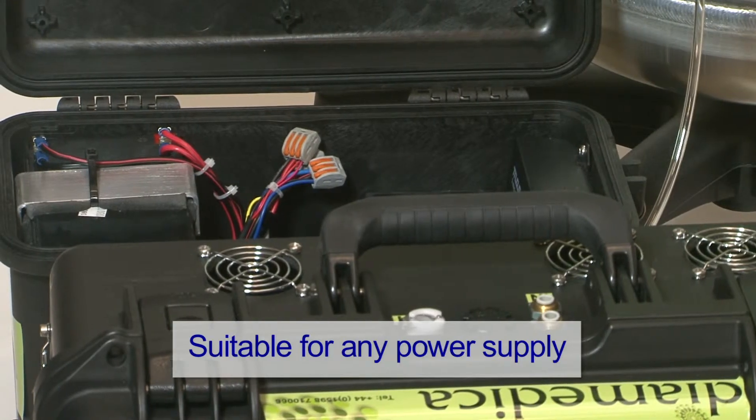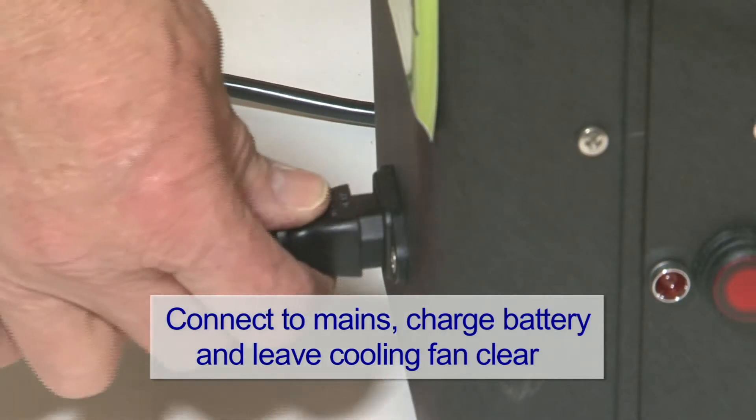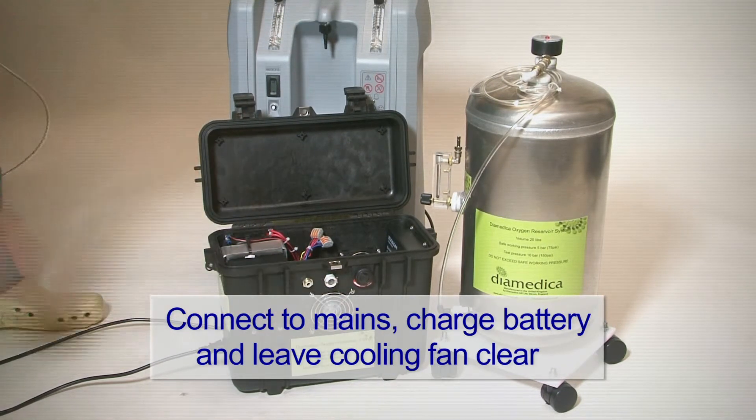Both systems will accept mains power from 90 to 300 volts. Always use the system away from ignition sources. Connect the mains lead to the pump box before use to ensure the battery is fully charged, and do not obstruct the cooling fan.